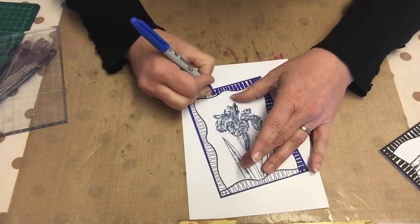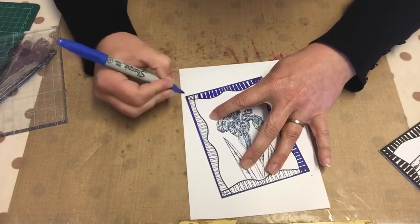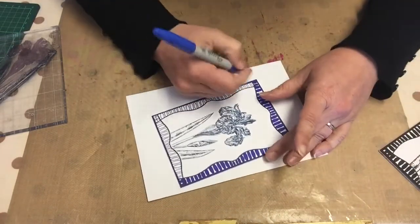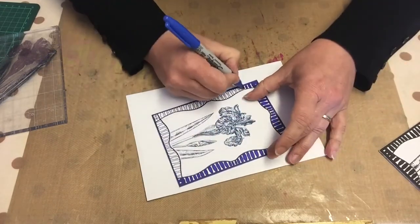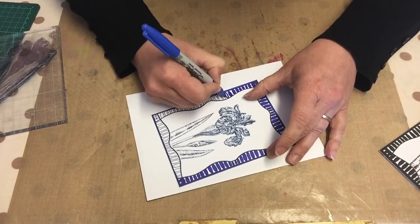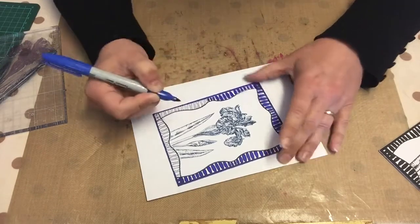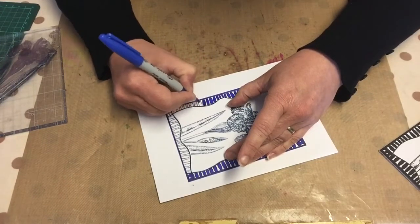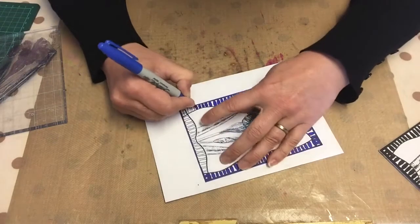I do think that the vintage look of the flower looks quite classy next to the modern border - it makes it very funky. A great way to mix and match whatever materials you have, again keeping it very inexpensive. You could stamp a greeting onto this card as well if you wanted to, but I'm in need of a few cards in my stash without any greetings so I can use them for any occasion. It's always nice to have a few cards like that, so at the moment I'm making cards without greetings.